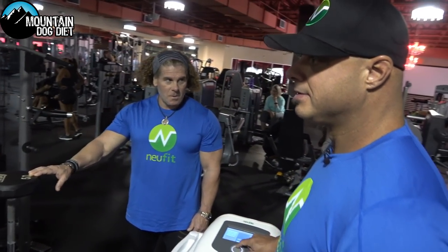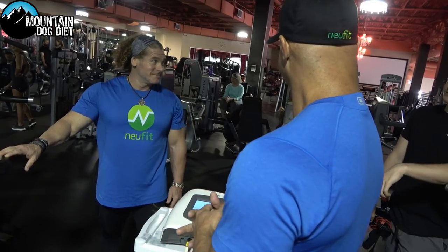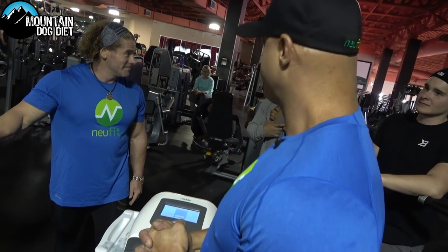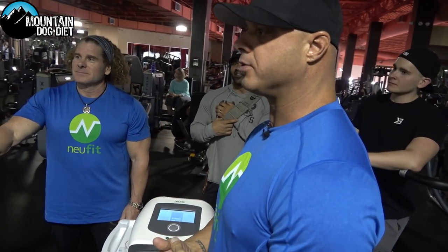You got up pretty high — 68. The machine goes to 100, so obviously that's strong. You adapt pretty quickly. Within a month, you'd be at 100.